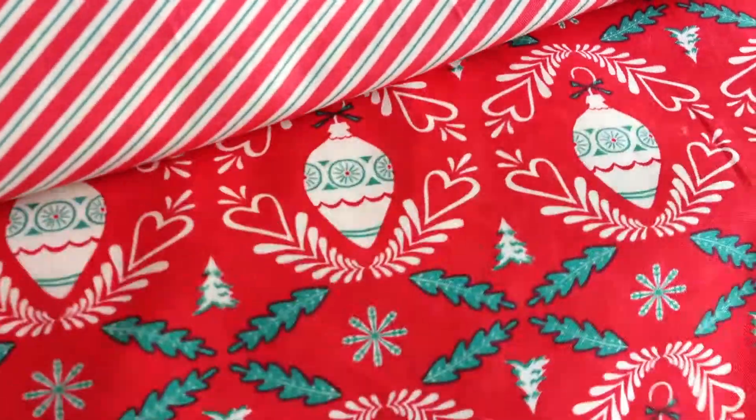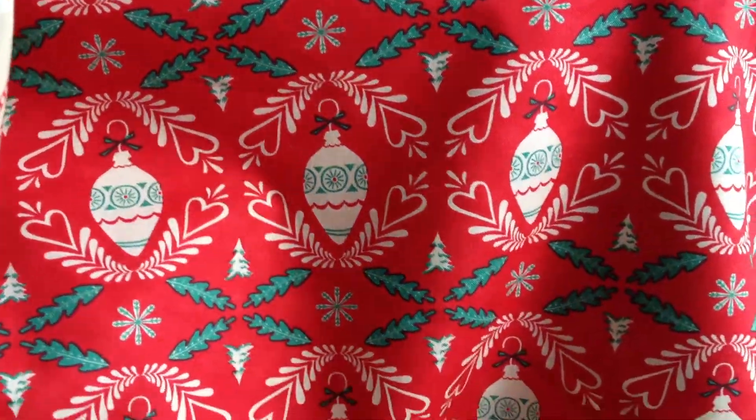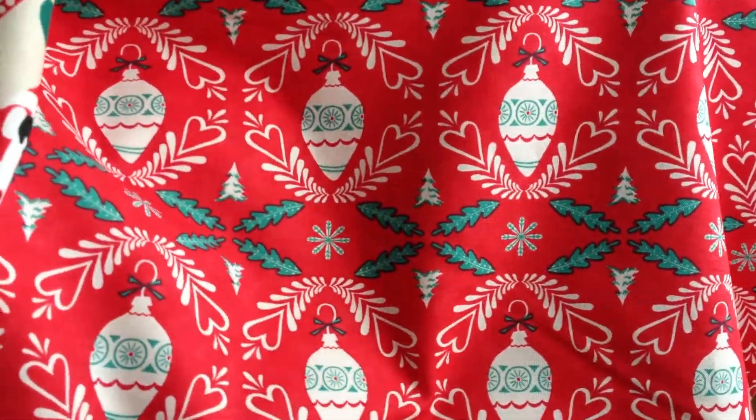And then we have the really pretty vintage ornaments. Again, this is not a bright green — it's just a muted green, it's nice and soft.